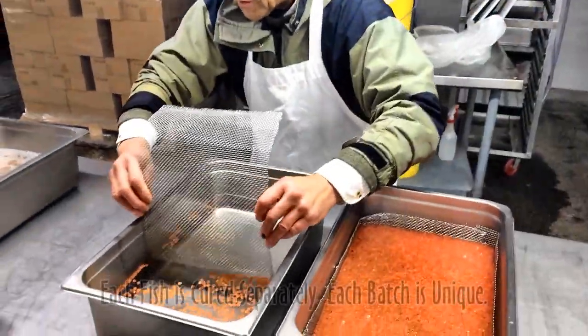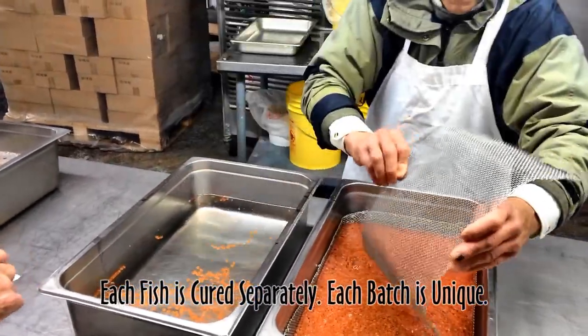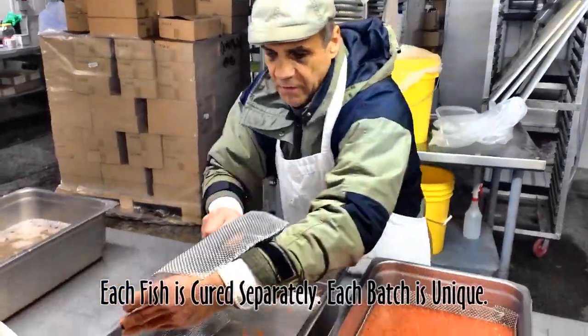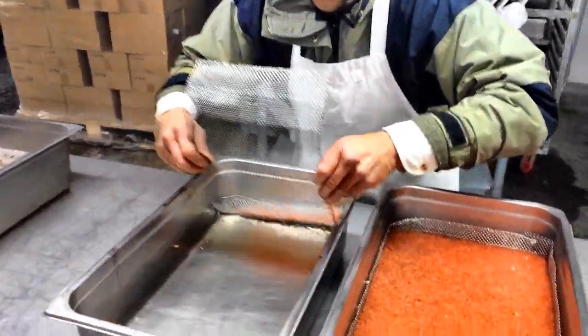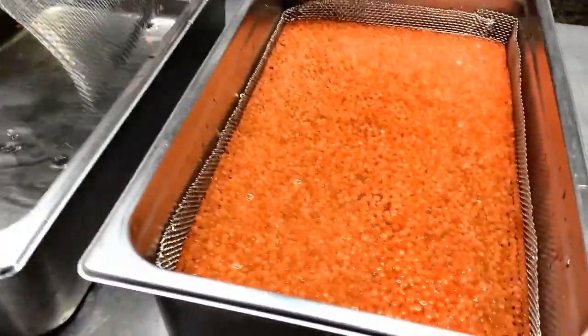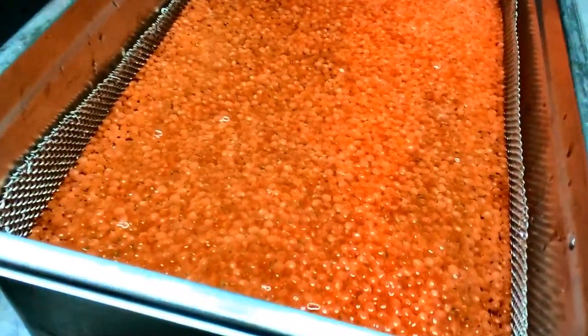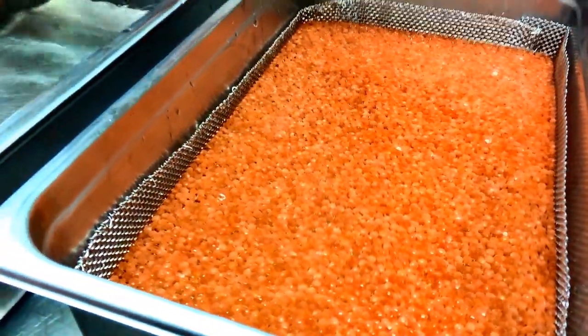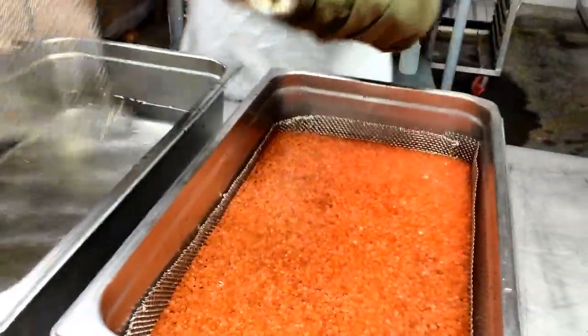We do one fish at a time, and usually we do about six to eight fish sometimes. When we're really booming along, it takes about 14 minutes per fish — in the cooler and ready to go.